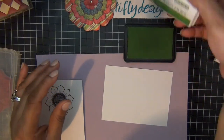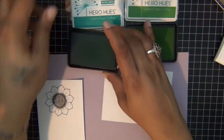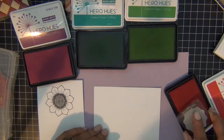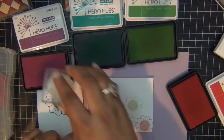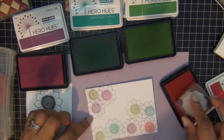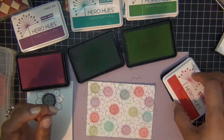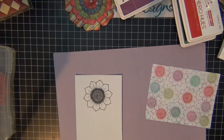I set my flowers aside while I did my background. I used a couple of colors of my Hero Hues inks and I'm going to use the same sunflower, the smaller size, and stamp it all over my background piece of paper. That's my finished background piece and now I'm going to work on my sunflowers.